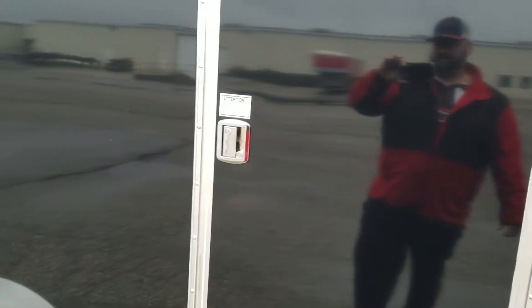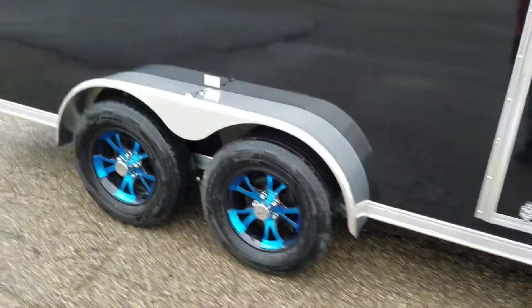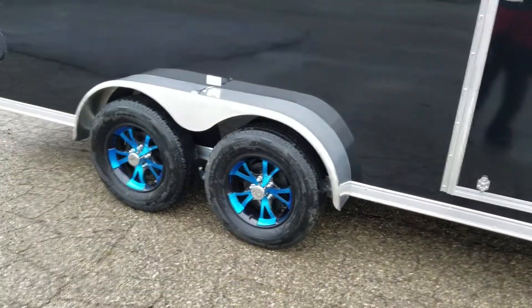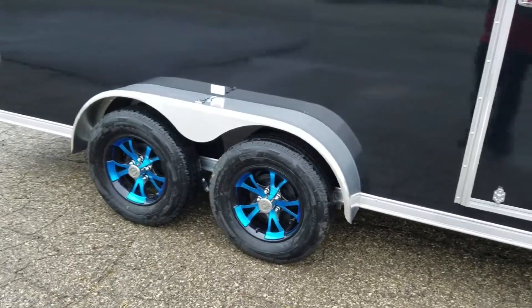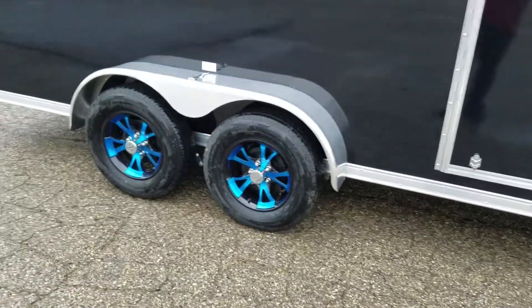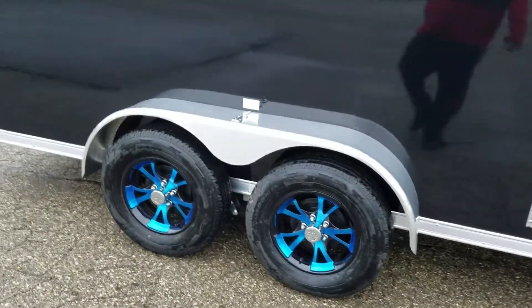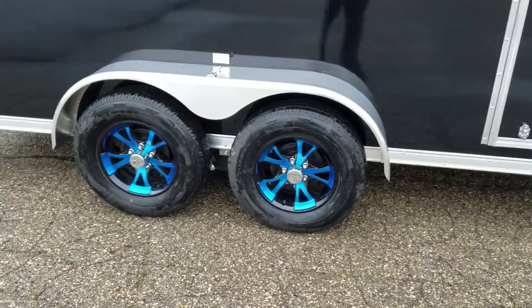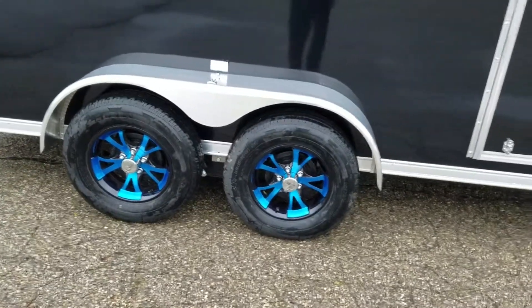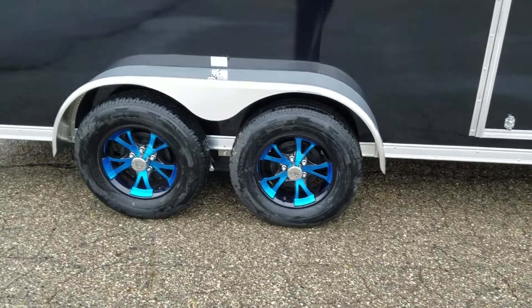It also has 3,500 pound spring axles on this model. This is kind of our entry-level piece — you can go from spring axles and upgrade to torsion. Comes with four-wheel brakes and tandem teardrop fenders. These are our new style and they're only offered for a limited time.